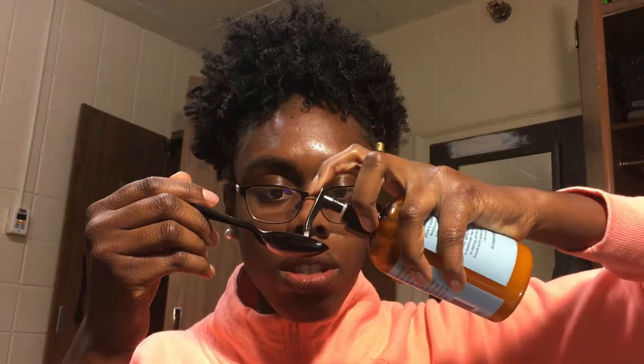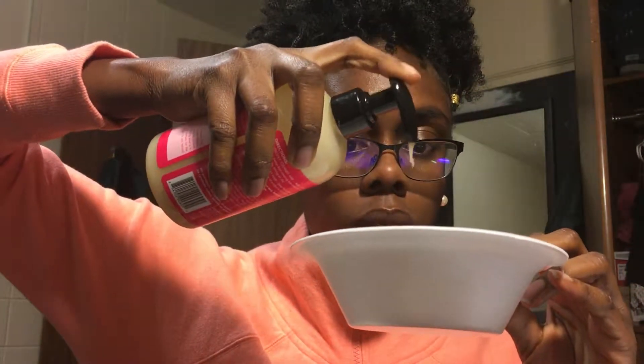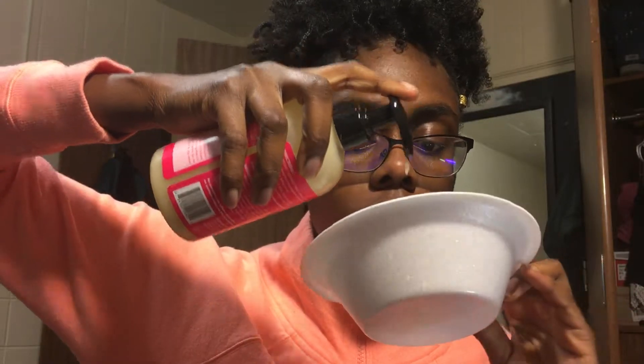The first one I have here on my counter is the Soltanicals Afro Gelato Coil Enhancing Plant Gel — I'm going to do about that much. For the squirt ones I'm going to squirt them in, but I have to wipe it down so I'm not cross-contaminating. This is the Miel Organics Honey and Ginger Styling Gel — I'm going to do about four squirts of this.